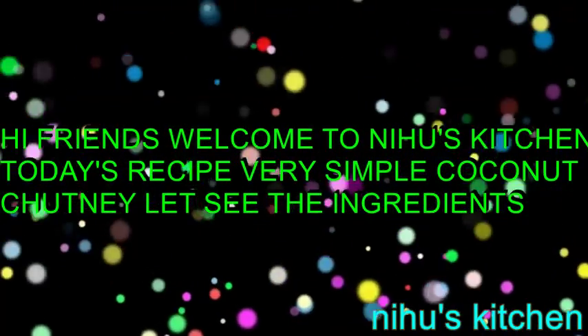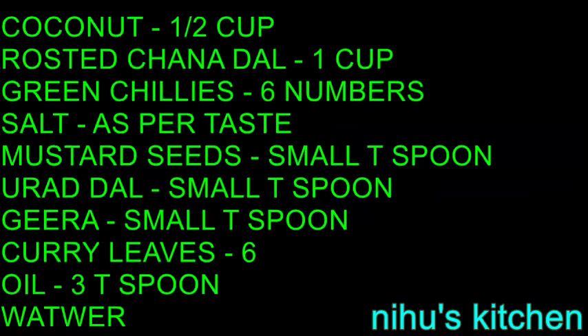Hi friends! Welcome back to new kitchen. This recipe is two ingredients. These ingredients...